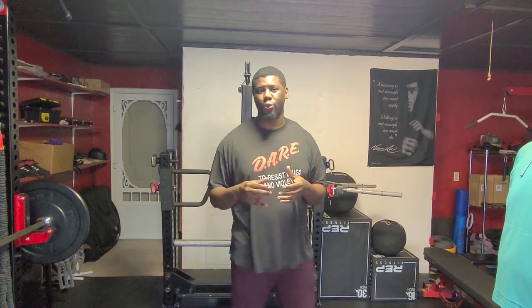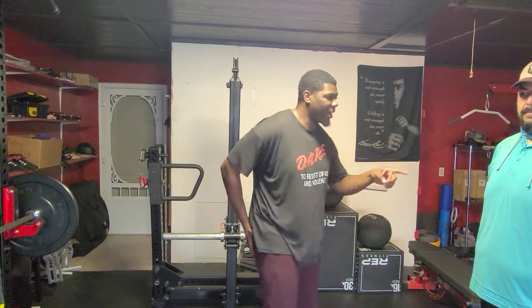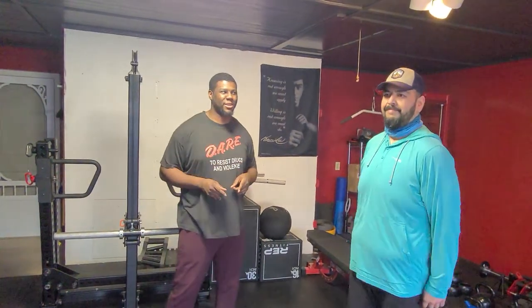Hey guys, Coach Dees here again. Today we're going to cover stationary lunges. We're going to do two variations — one that's primarily working your quads and the other one that's primarily working your butt. Brian's here for his third guest appearance this week, so let's cover it with you guys.